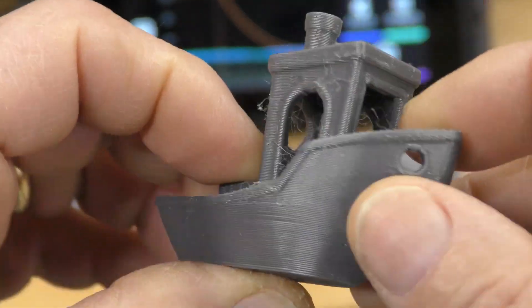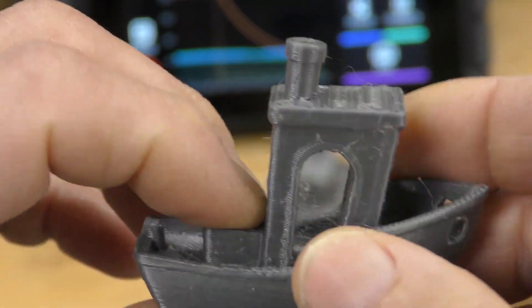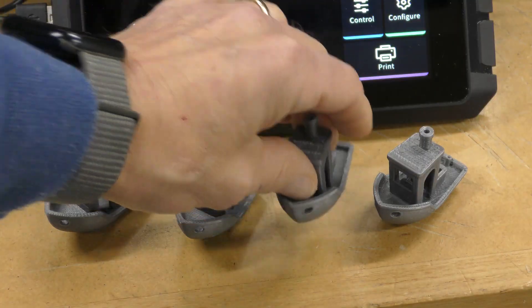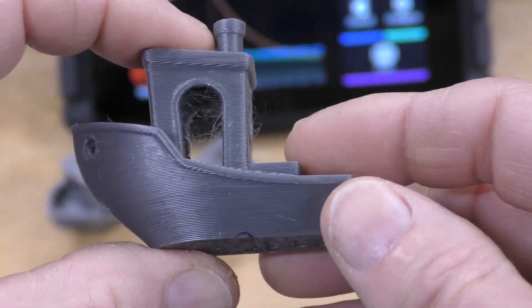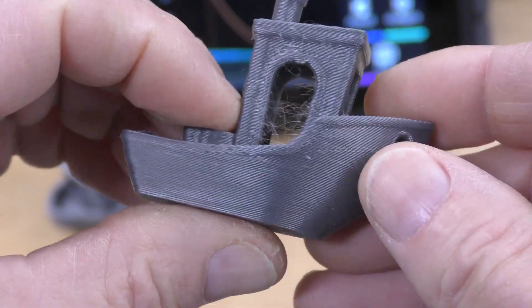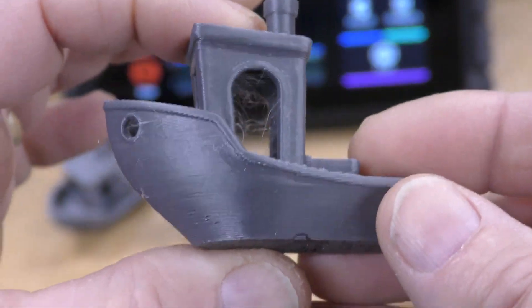Cooling issues are solved down here. The layer lines look really, really good. There is a little bit of stringing, however, but that can be taken out pretty easily with some tuning. This one here was using the same stock settings in the new PrusaSlicer, but I changed the acceleration to 1500. And this Benchy took 46 minutes to print out.